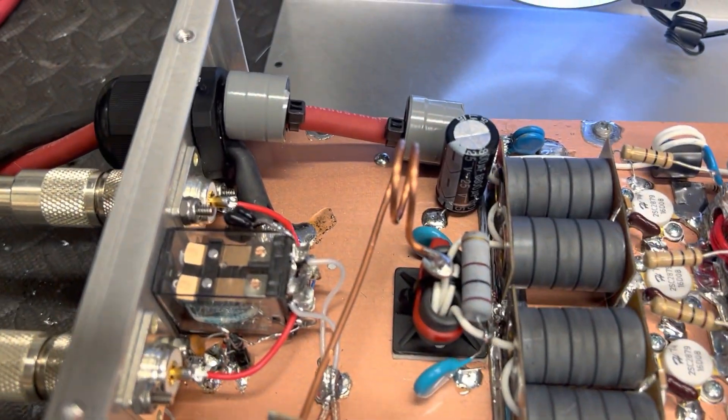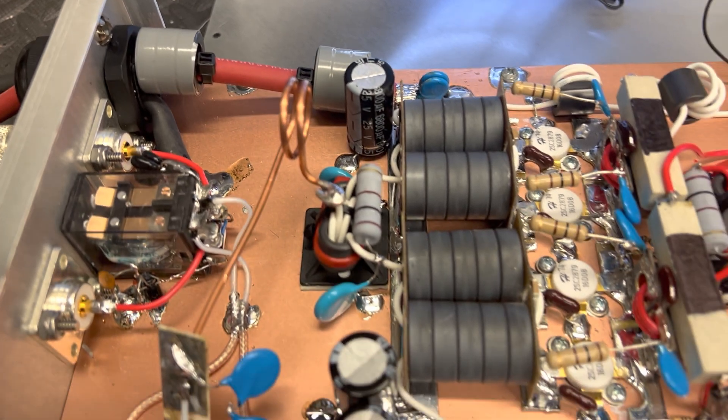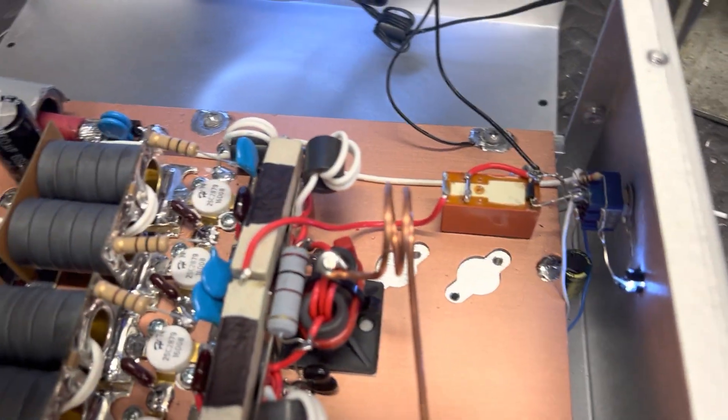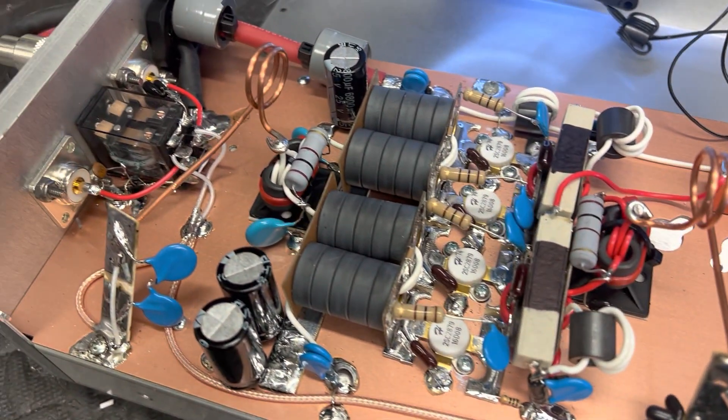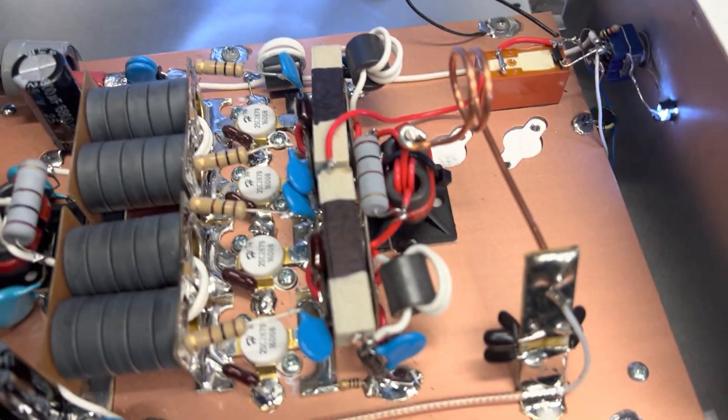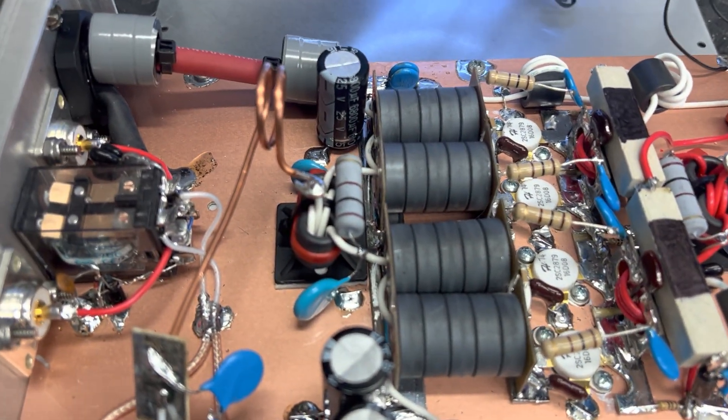Y'all want to look the build over? Like I said, it's not like I invented a wheel or anything — it's basically the same design we use on an 8-pill and a 6-pill build. I just did it on a 4-pill, just doing something a little different with the big transformer.